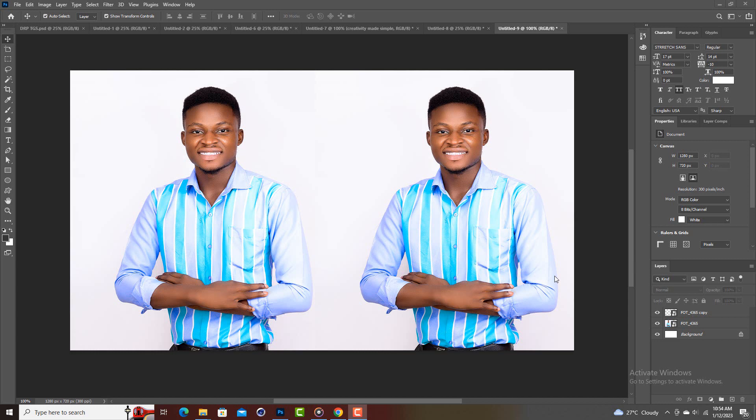What's up, what's up creatives! My name is Philip and welcome back to my YouTube channel. Today we are looking at how to get sharp images in Photoshop.